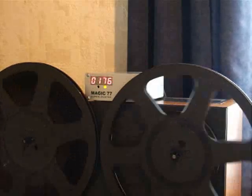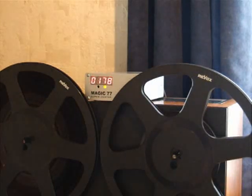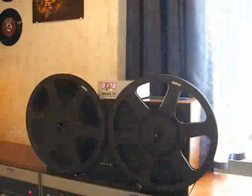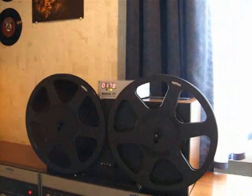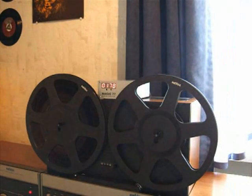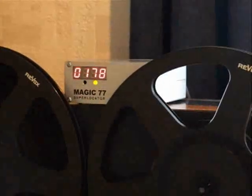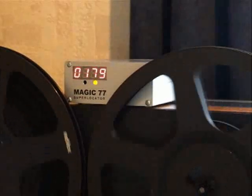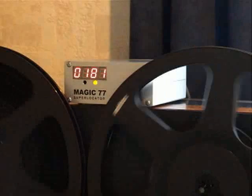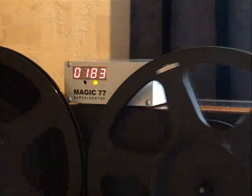So it has just skipped a number. This is because it calculates the original counter position from this counter, so that this counter and this counter are synchronized — that's why from time to time it just skips a number. So don't worry.